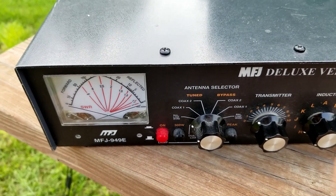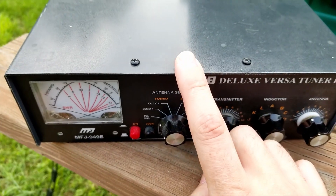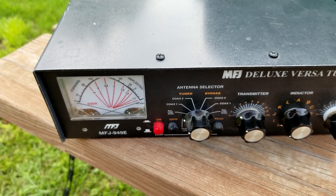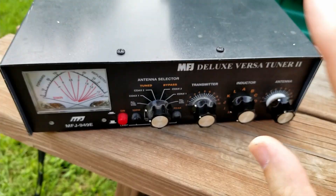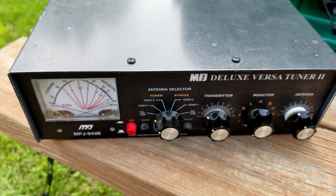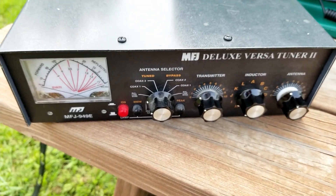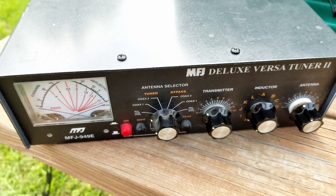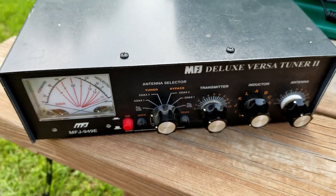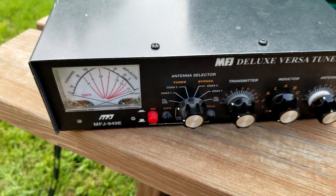Inside of this thing is a humongous balun, so you don't really need to even worry about it. I want to say it's like 1600 to 1, to give you an idea of the balun that's in here. It has all of the transformers, inductors, and capacitors inside to make that balun work. What we're working with today is that 100 meter doublet — there's a link in the description. I just wanted an antenna that needed a tuner, and this one happens to be up in the air.